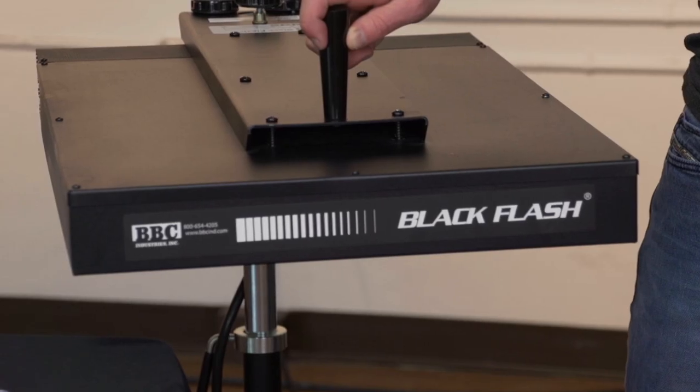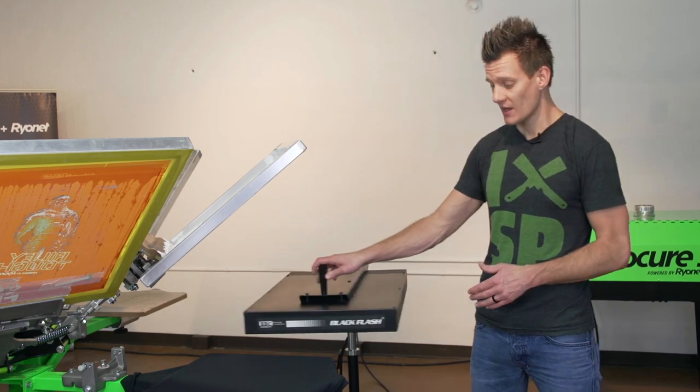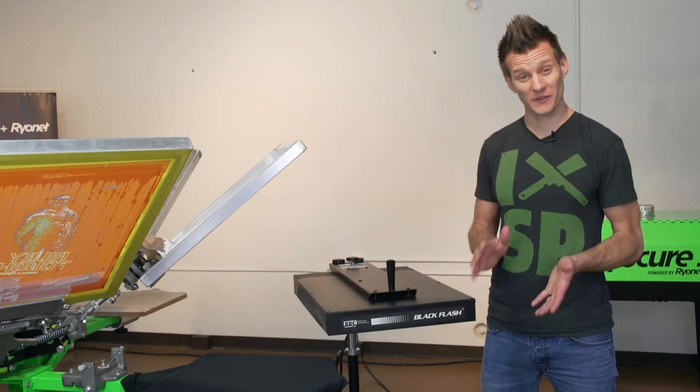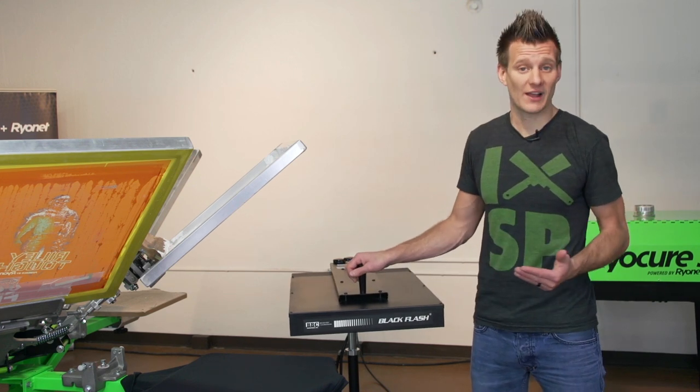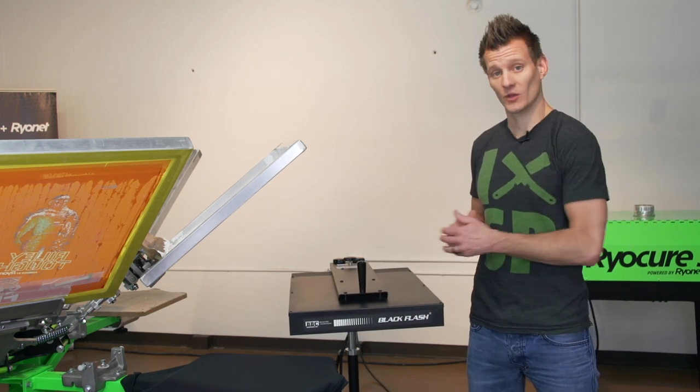Right here beside me we have the Black Flash, which is manufactured by BBC Industries. BBC has been making flash dryers for over 50 years and they make very, very good quality flash dryers. In fact, 99% of the flash dryers that we sell, except for the SROC and some of the quartz flash dryers, are made for us by BBC.